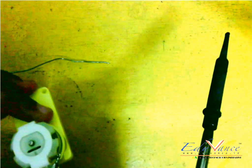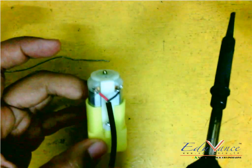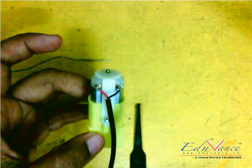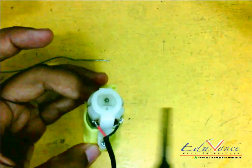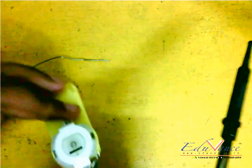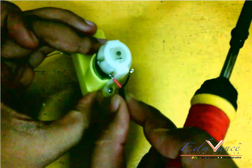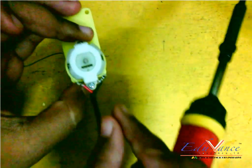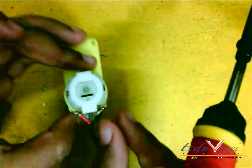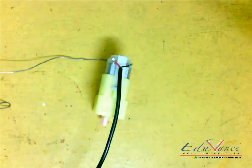Let it dry — don't blow on it to dry it quickly, because then the solder from outside will be dry while inside it will be wet, and it will result in your metal strands coming out quickly. To test it, you can pull and check. Don't pull too hard — just a slight pull. If it is not coming out, it has been soldered well.